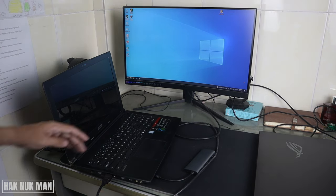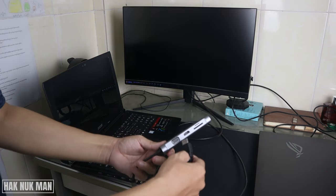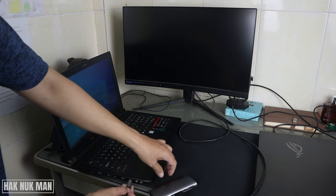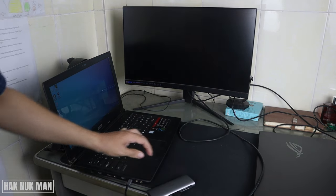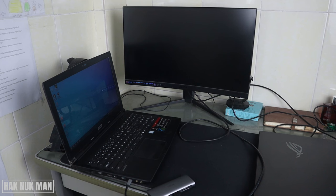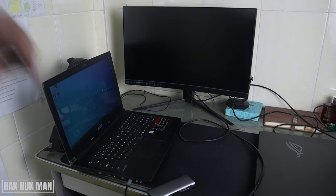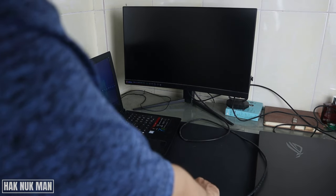Okay, let's try connecting it one more time. There is still no display at all on the monitor via the Type-C adapter. So I hope you got the point — not all Type-C ports can provide display output to a monitor.